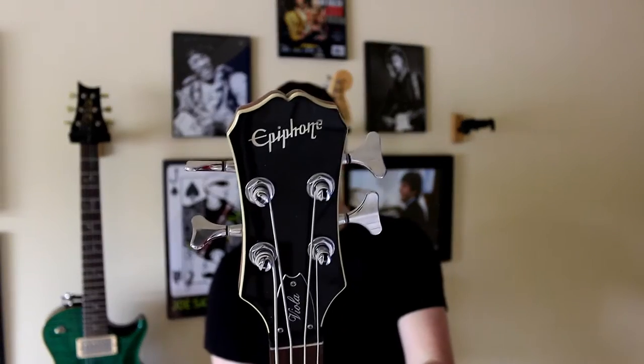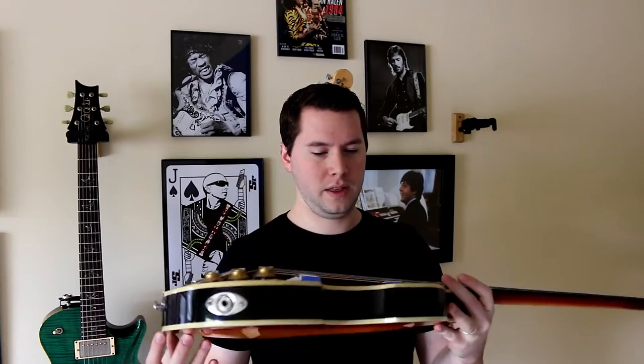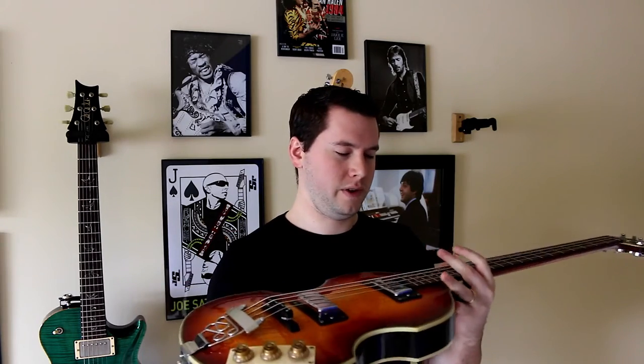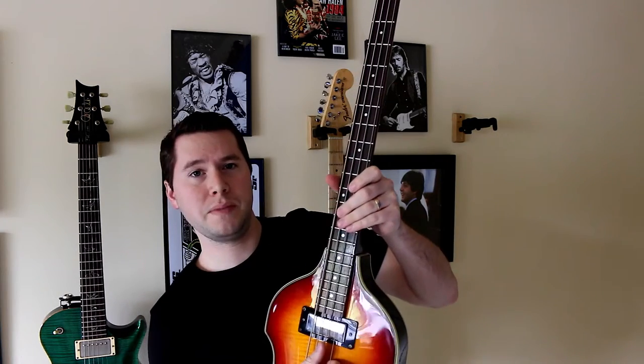This is a viola bass Epiphone. It's not an expensive instrument or anything — I think it was like $400 or $500 when I got it. I've had it since 2007 or 2008. It was lost for many years in a very strange place called Alex Melcher's basement in Revere, Massachusetts. As you can see, I play the bass like a guitar player.